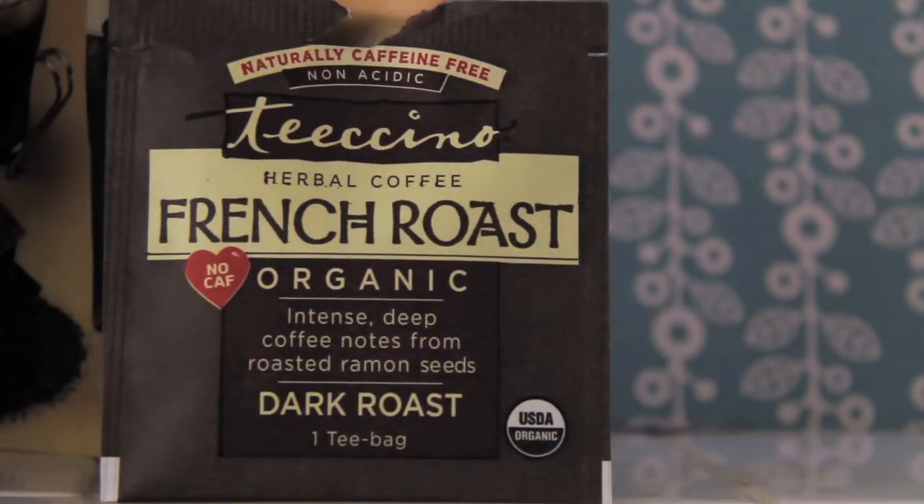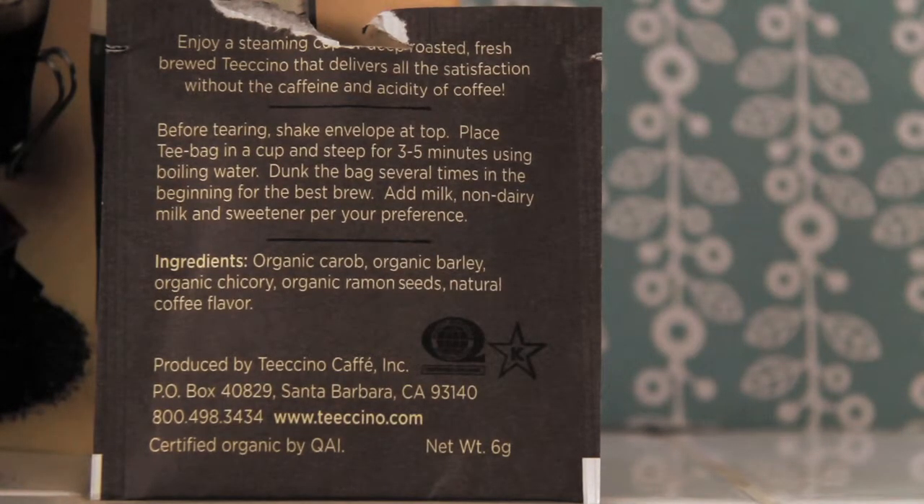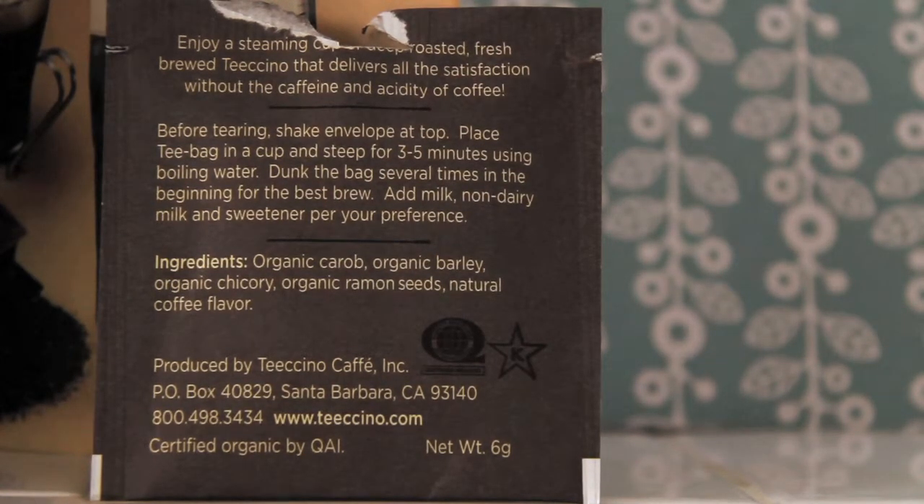The back of the teabag says: enjoy a steaming cup of roasted fresh-brewed Teeccino that delivers all the satisfaction without the caffeine and acidity of coffee. Before tearing, shake envelope at top, place teabag in a cup and steep for three to five minutes using boiling water, dunk the bag several times in the beginning for the best brew. Add milk, non-dairy milk, and sweetener per your preference.